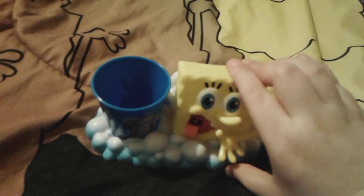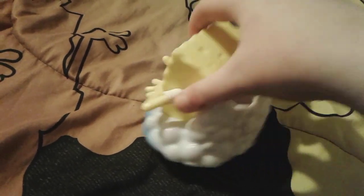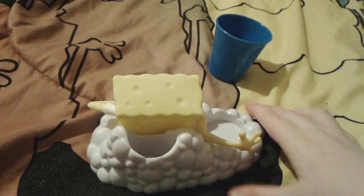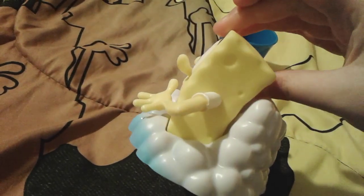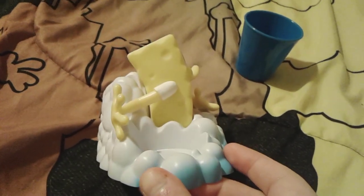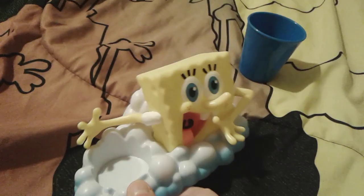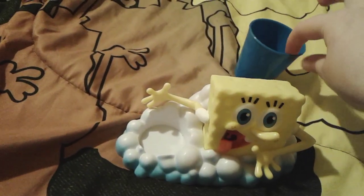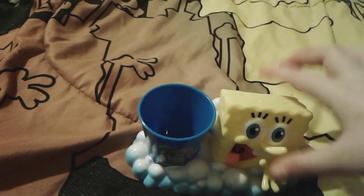This is a really super adorable SpongeBob toothbrush holder — I really love it. Here is the back side of it without the cup. And here is this side, and then this side as well. SpongeBob looks so funny from the side — it's like he's showing off something.